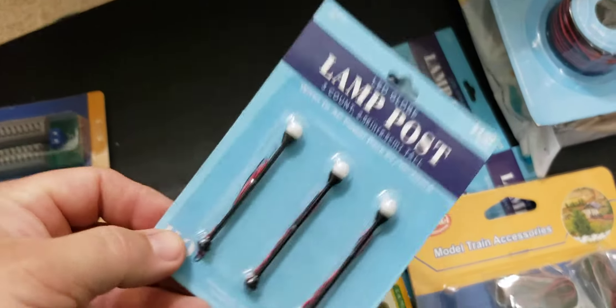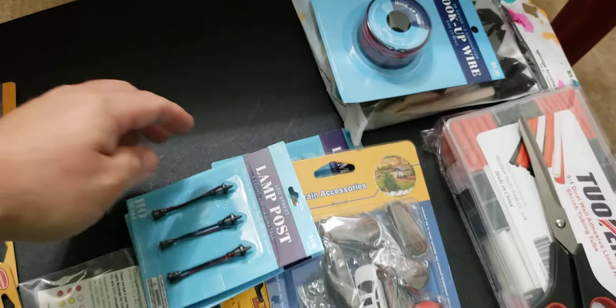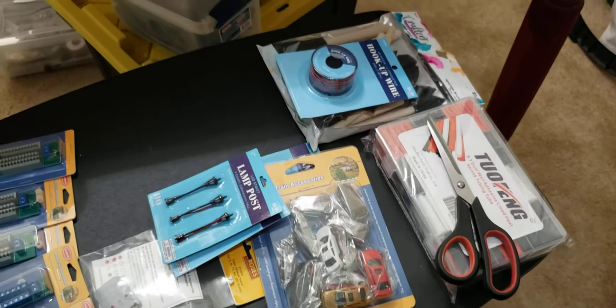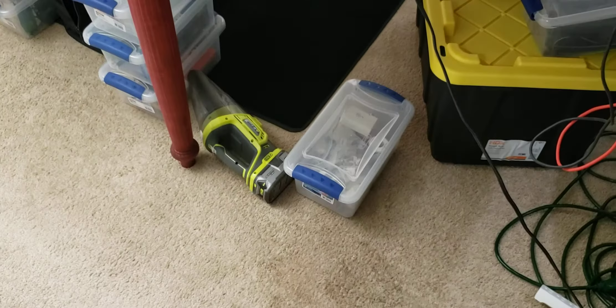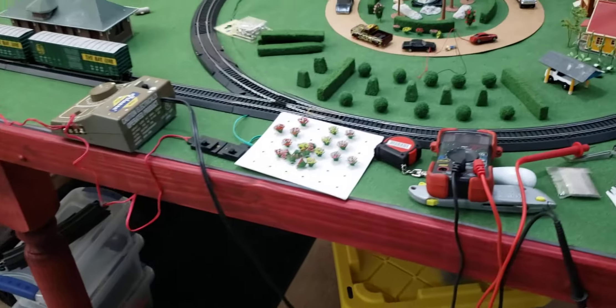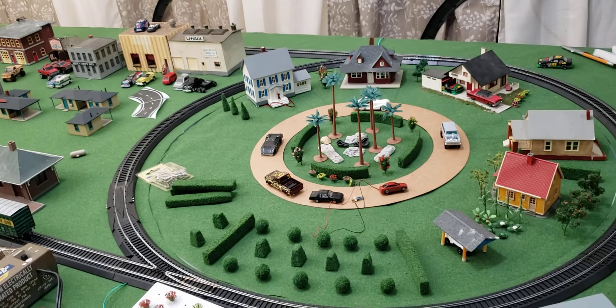I believe all of these are going to be 5 volt. The front room is a huge mess right now — nothing but tools and trains and boxes of trains and tons of parts. But we'll keep you updated. Hope you enjoy the video — thanks for watching, and please don't forget to like and subscribe. Bye!